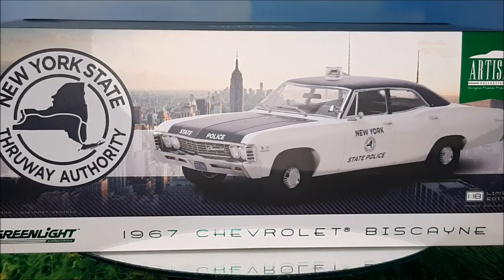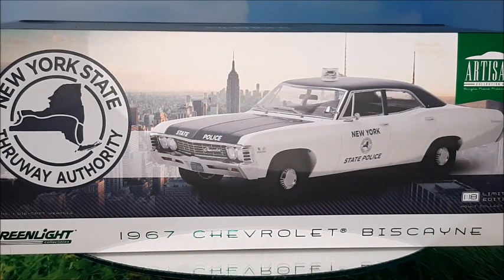Hi there, this is DieCast channel and in this video I'm gonna show you this 1967 Chevrolet Biscayne made by Greenlight in the Artisan Collection. Following the series of American police cars I've shown before, we're gonna see this Biscayne today. If you like those 60s American cars, stay with me to the end, subscribe to my channel, click the bell for news, and give me your thumbs up.